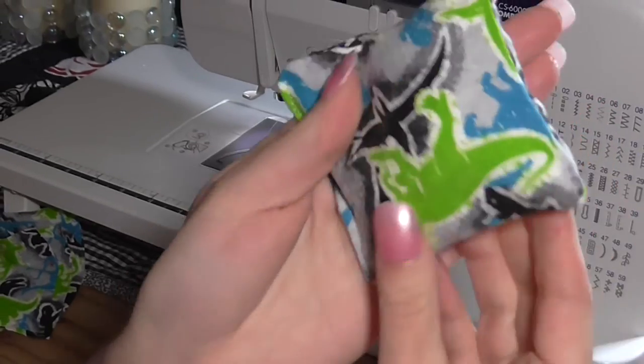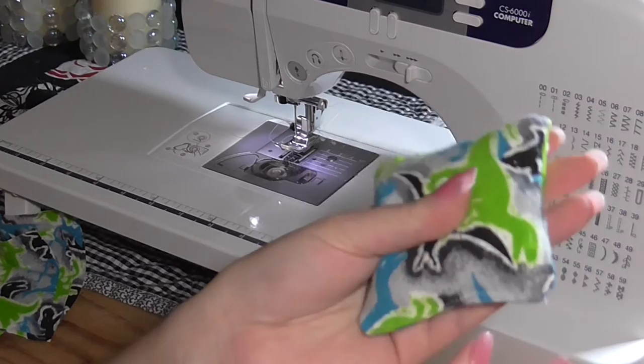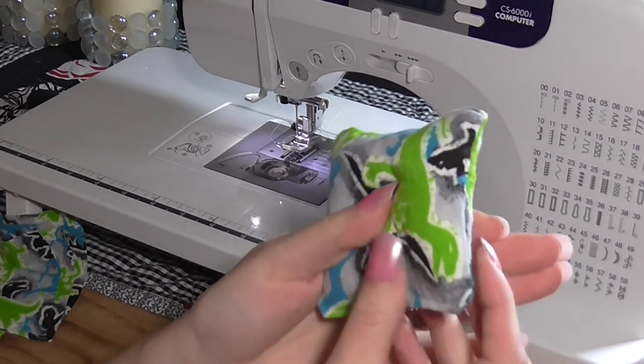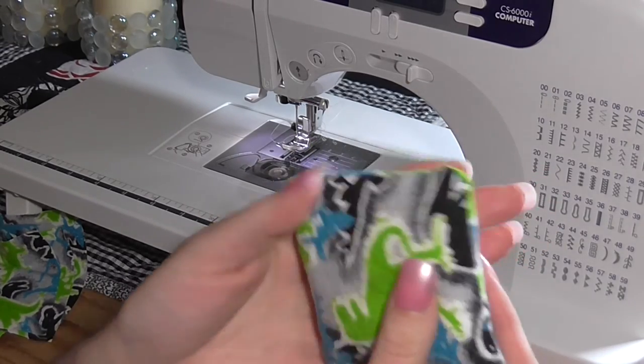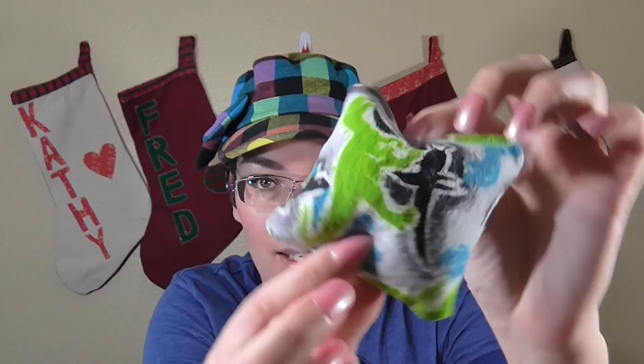And there you have it, voila! A little tiny rice or bean bag for kids to play with — they have a great time playing with these. You can make as many as you want, and these are just a fun stocking stuffer. Here's the finished product. As you can see — tiny, cute, adorable, fun! I hope you guys enjoyed this tutorial. If you have any questions, feel free to leave them down below and I'd be happy to answer them. If you liked this tutorial, please like and subscribe. I'll see you guys later. Bye!